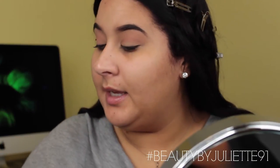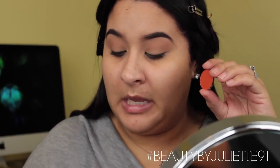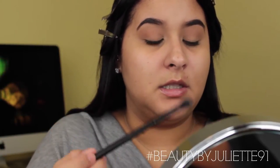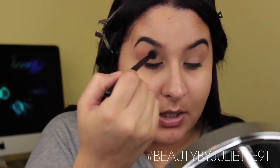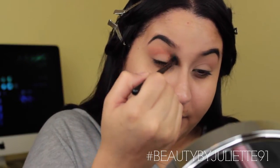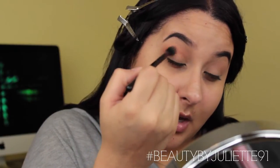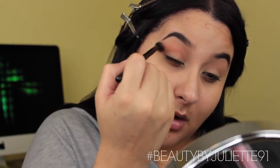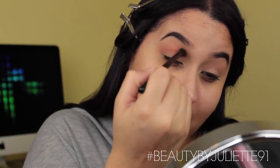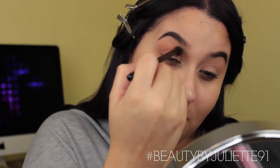On top of this color I'm going to be adding this Morphe shadow — it's a very intense orange called Flame, number 30 by Morphe. I'm going to take very little of this right on top of that brown, just using circular motions to pack it onto my crease or right above the crease. I want to create a nice transitional color.